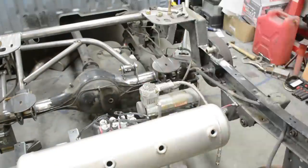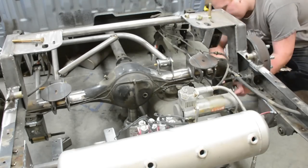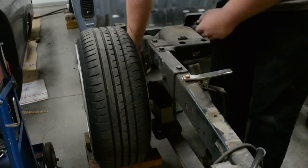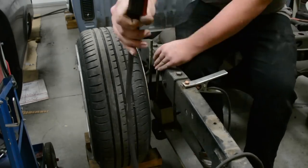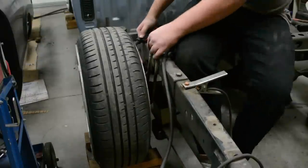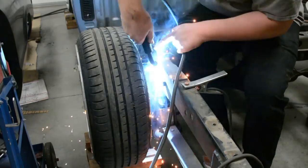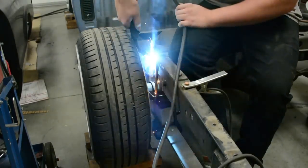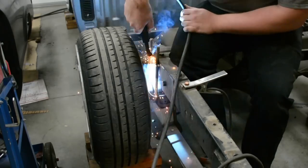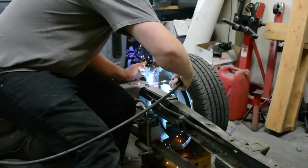The first thing to do when doing your bag job — before removing leaf springs or anything — I like to take some old u-bolts and tack them to the frame around the axle. The reason we do this is we don't want the axle going forward or backward; we want that axle to stay centered right where it's supposed to be. So tack some u-bolts, make sure the tacks are solid, and do this on each side — passenger and driver — to make sure the axle stays centered.